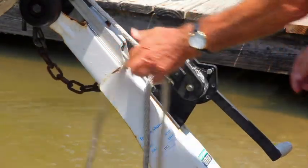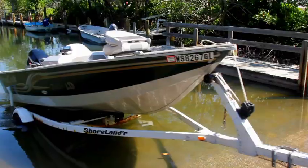Finally, just connect your trailer chain, toss the line on board, and you're out of there.